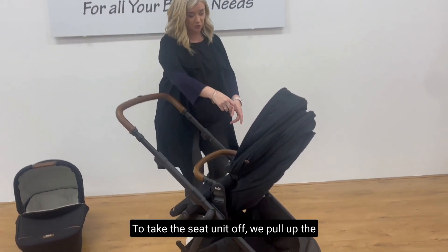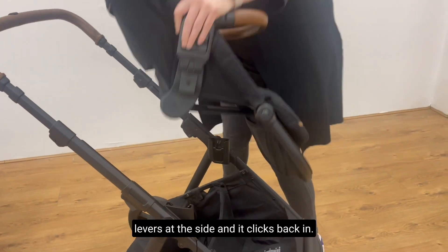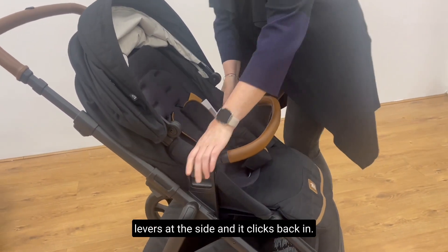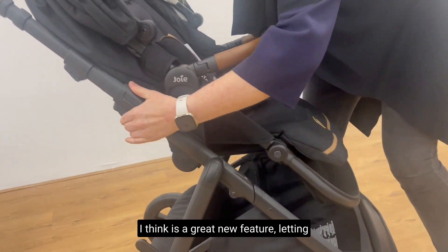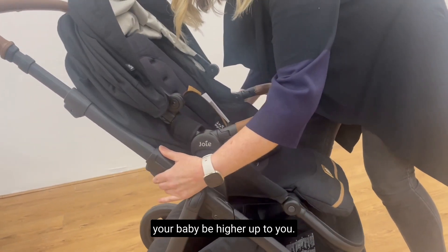To take the seat unit off we pull up the levers at the side, and it clicks back in. It has adjustable height adapters built in, which I think is a great new feature, letting your baby be higher up to you.